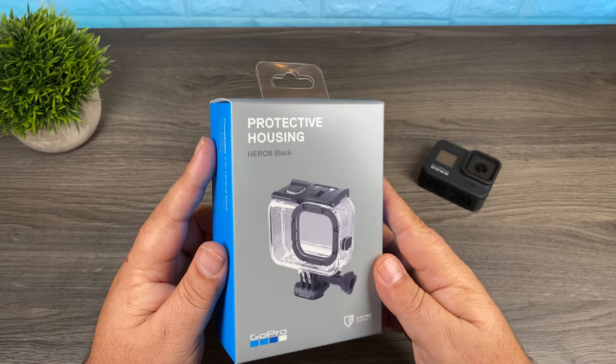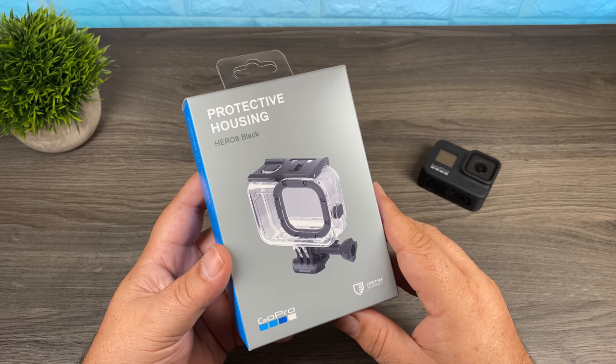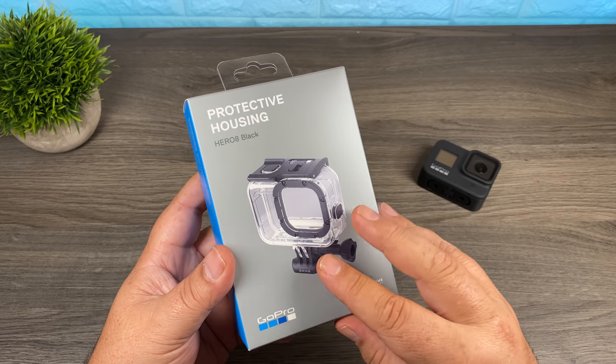So this is the protective housing for the Hero 8 Black. Let's open it up, we'll check it out, and then we'll discuss when and why you'd want to use a product like this.